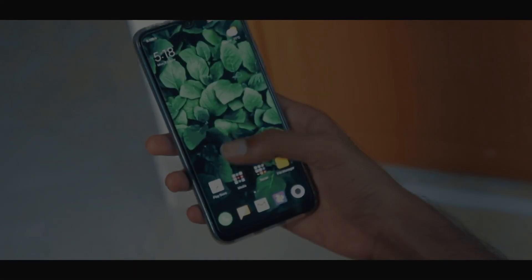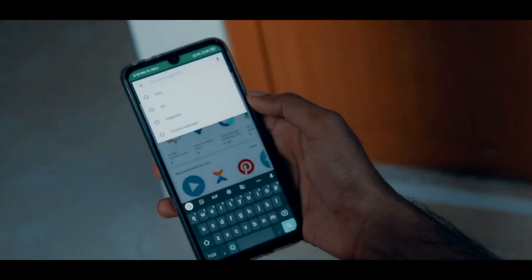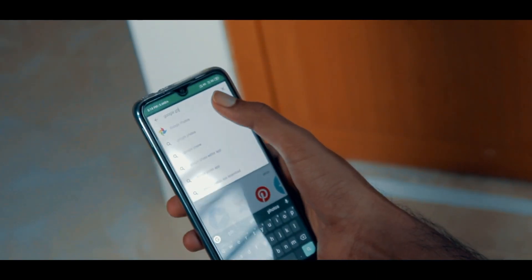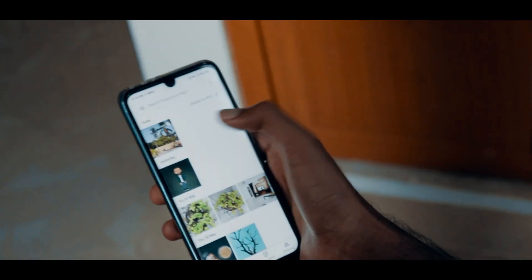This method also works with videos recorded on DSLRs and smartphones. The first step is to download and install Google Photos. Most Android phones have this app pre-installed and it's also available for iPhone. Open the app and find the video that you want to stabilize.